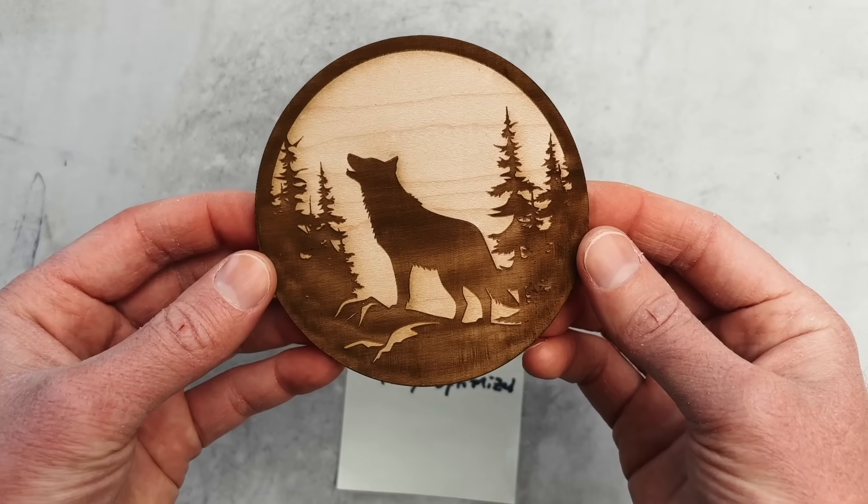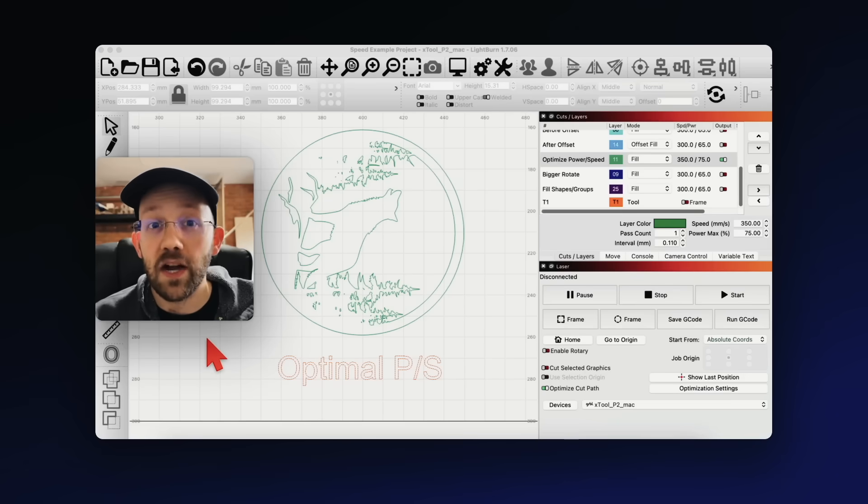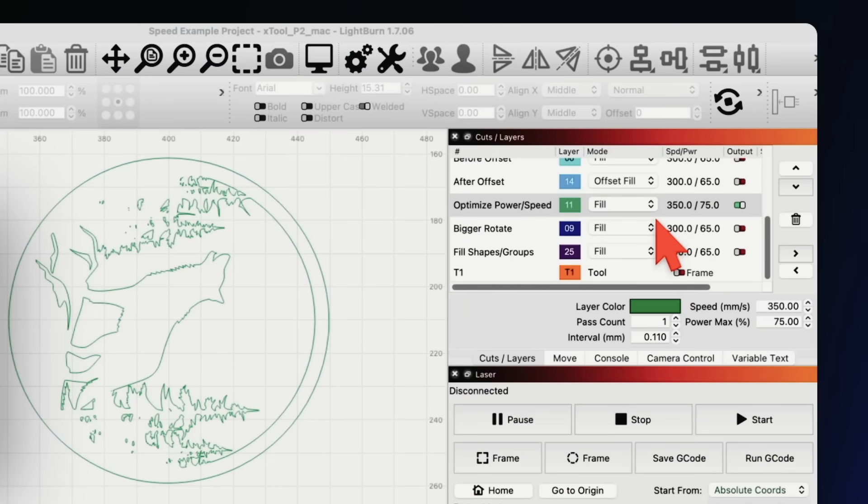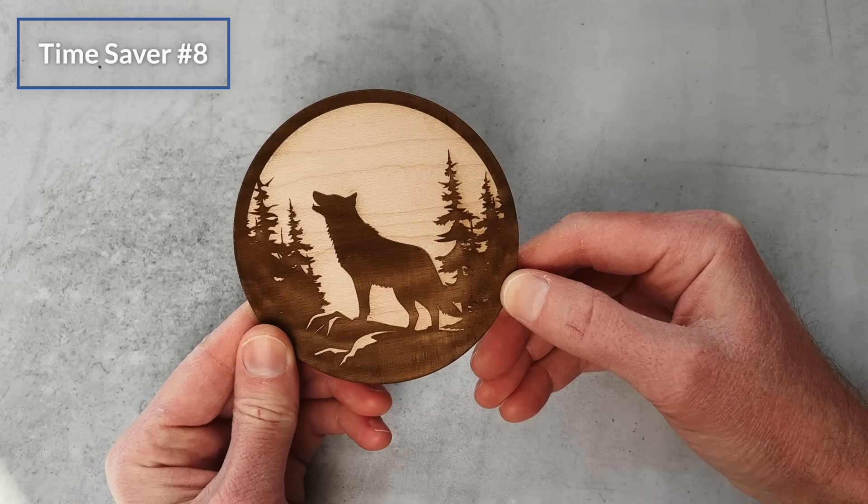Time saver number seven is to optimize your power and speed settings. Increasing speed makes engraving faster, but because extra speed makes it take longer for your laser to slow down and change directions, at some point more speed actually slows down your total runtime. For a one-off project like this wolf, I made educated guesses: I increased my speed from 300 to 350 millimeters per second, and to compensate and keep a similar level of darkness I increased my power by 10%, from 65% to 75%.